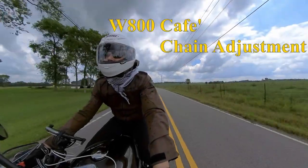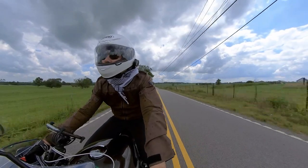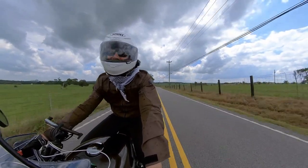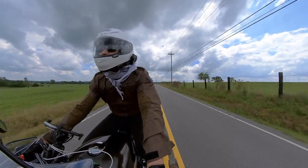Hey there YouTube, welcome to another episode of Burt's Bike. Today I tackle the chain adjustment on my W800 Cafe. I've never done anything like this, so buckle up and let's jump in together.